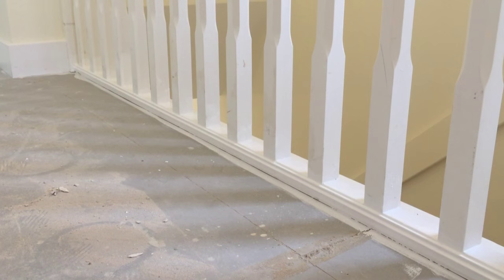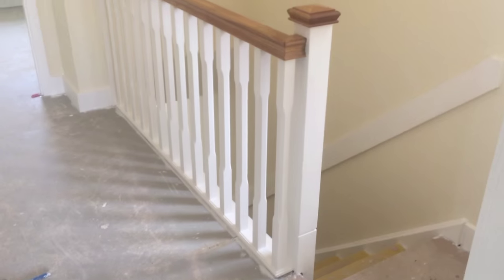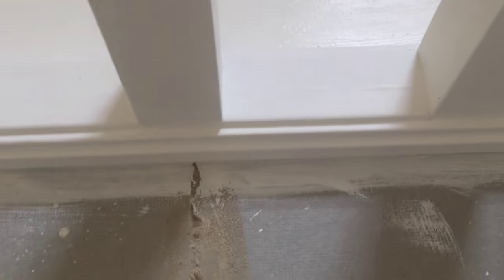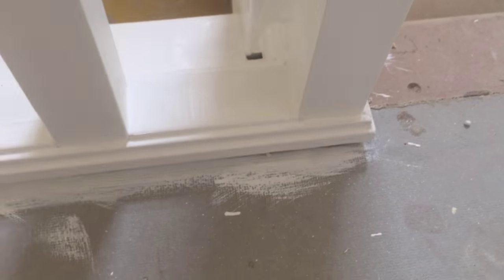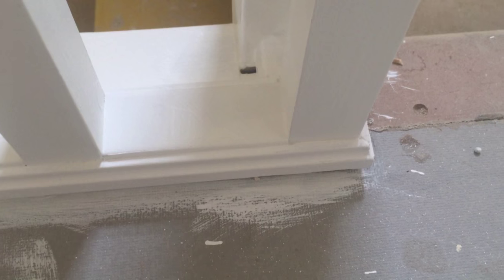Right then guys, the stairs have been undercoated and the handrail's been varnished, so I'm just going to give you a close-up of them gaps. Can you see that? No gaps. I can assure you that if you were using oil-based, it would sink into them gaps. So that's the advantage of using the acrylic — it dries quickly with the right weather, it fills the gaps and doesn't sink down into them, which eliminates the need for gunning up.